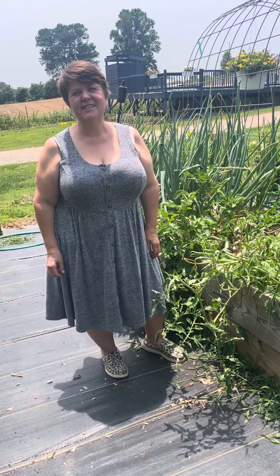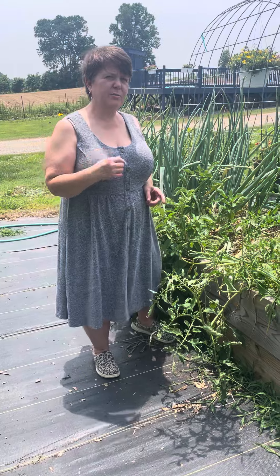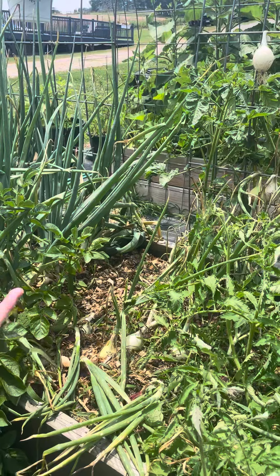Welcome to Lion Creek Gardens. Today I want to take just a minute to talk to you about harvesting and curing onions. We're here at the onion patch, and if you'll come a little closer, I'll show you how to know when an onion is ready to harvest and cure.